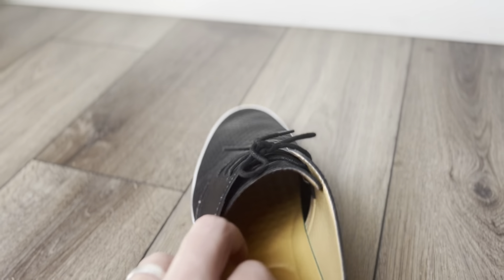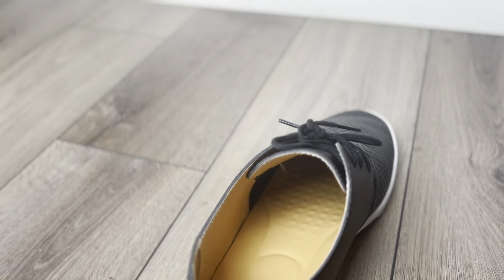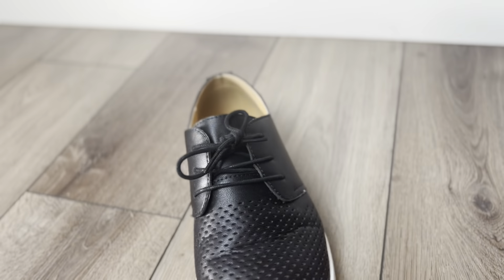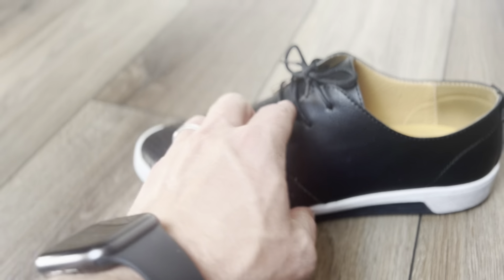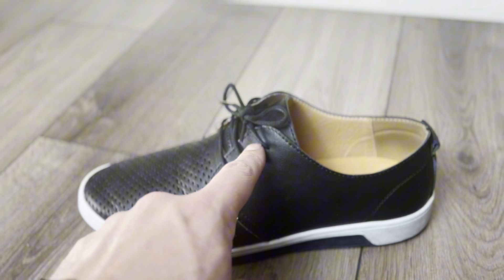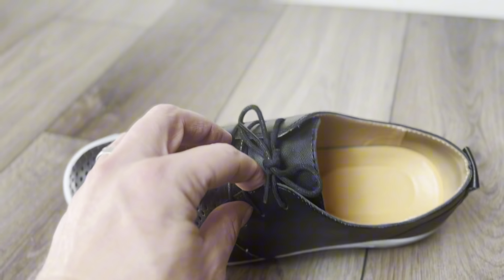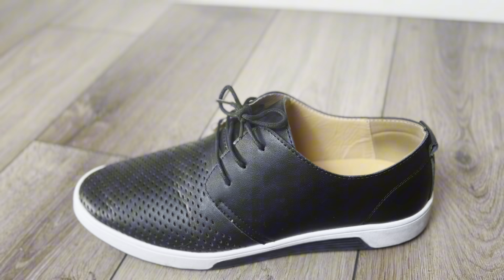I don't have any scratches or scuffs on them. I wear a size 10 and have a bigger, wider foot, and there is no problem with these shoes at all. They don't even pinch where normal shoes pinch in this corner right here. There's no top-of-the-foot pressure that pushes down and hurts — if you know what I'm talking about — these shoes haven't done that.